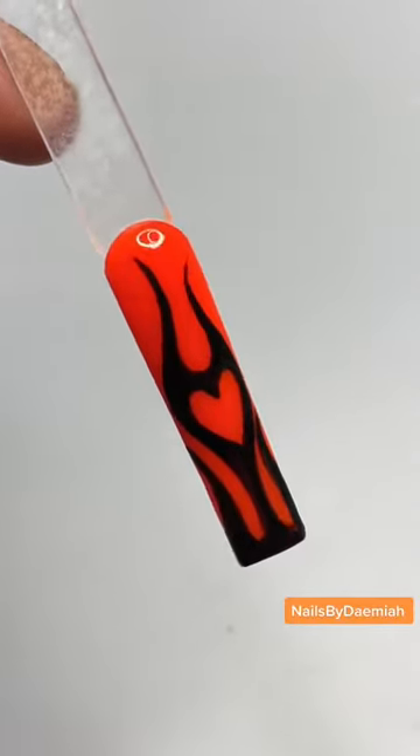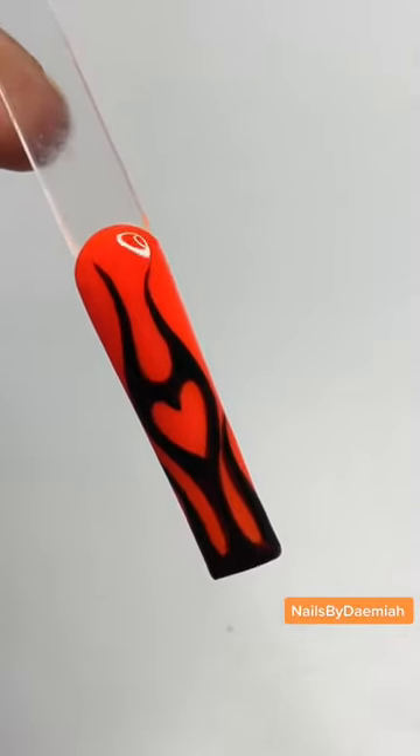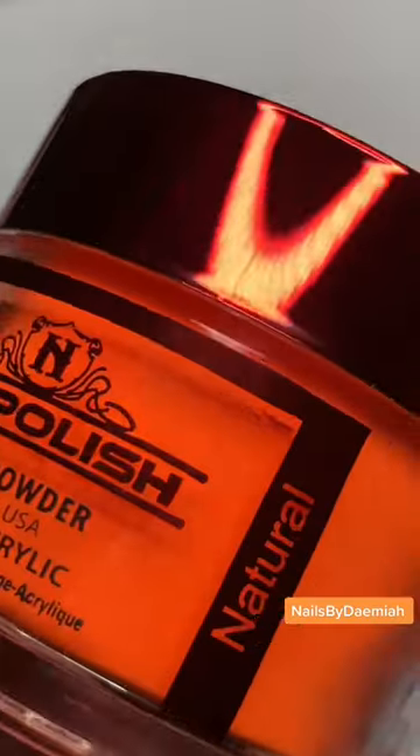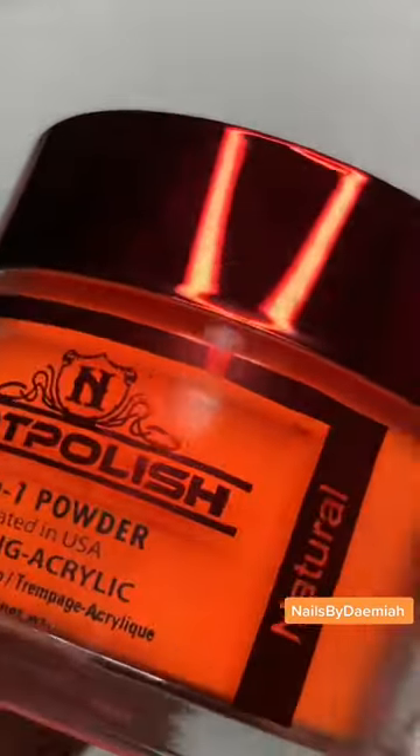Prepare to be sick of me — it is officially Halloween nail season because I said so. This is the first one we're gonna do, let's get into it. Starting with Knot Polish, you know I love Knot Polish.